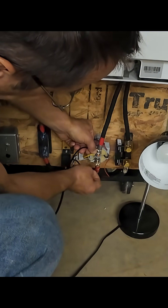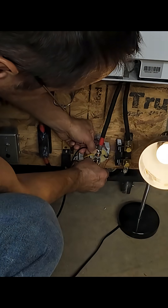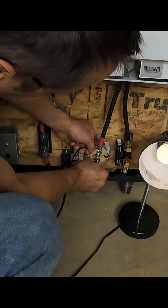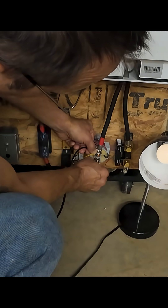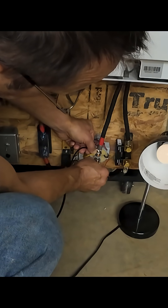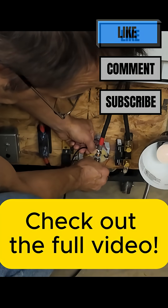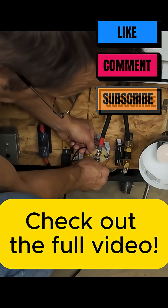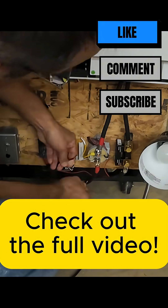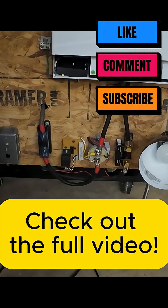This is just the light bulb by itself. There you go, it's about out. There's a little demo of that.